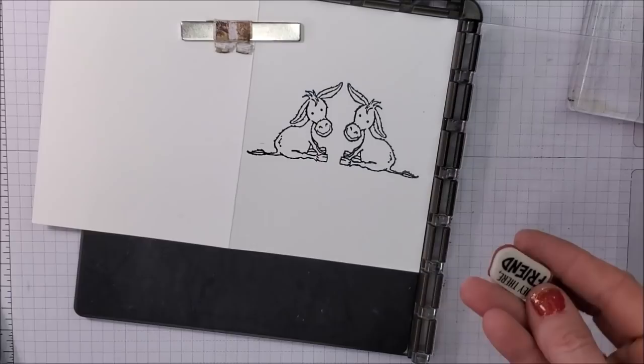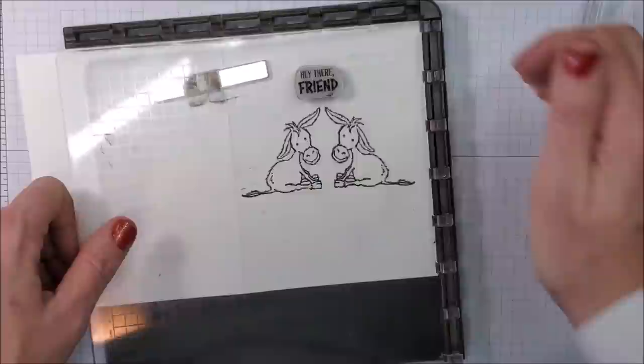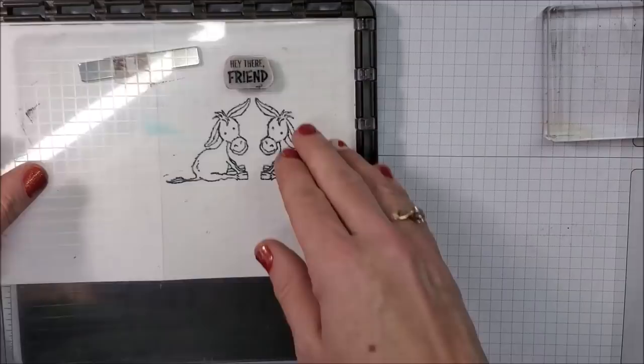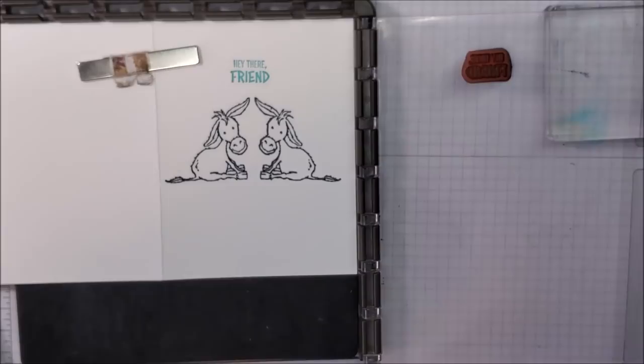Let's add a little sentiment — 'hey there friend, how the heck are you,' and all that fun stuff. I'm going to do this in a different color. Let's go with Bermuda Bay just because I want to add a pop of color to this card. I love the stamparatus because we can just keep stamping until we get it good and dark.